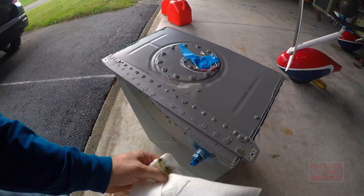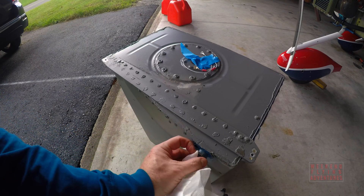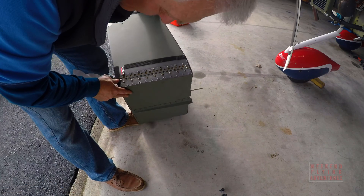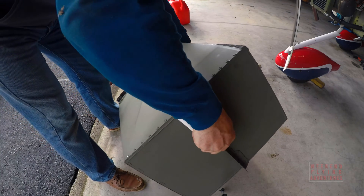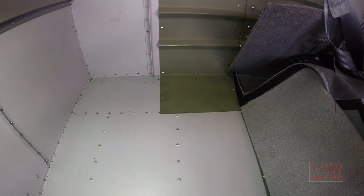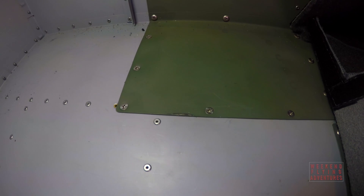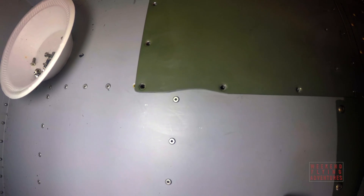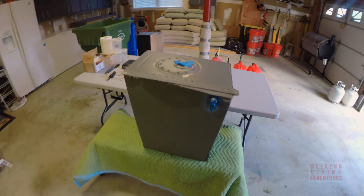I did a visual inspection to see if there were any other places where it was possibly leaking, although I was pretty confident it was the front panel. As I inspected the tank, I noticed on the bottom an area where rubbing had been going on and had removed some of the paint. Sure enough, there was an edge of a panel in the back of the plane rubbing the tank. That wasn't the source of the leak, but I needed to address it, so I removed some of that panel edge so it won't be a potential problem in the future.